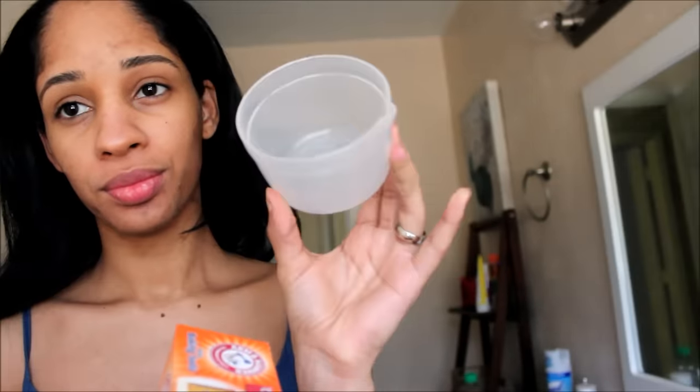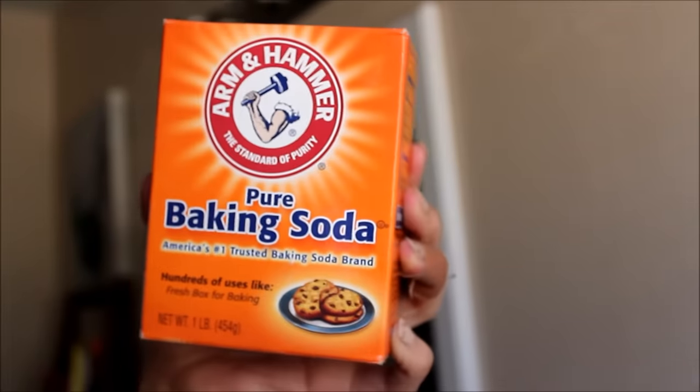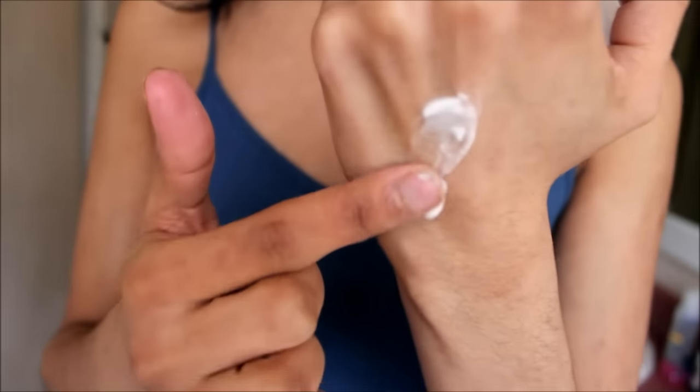I want to tackle it very strong and see what happens in two weeks. I'm gonna use a little bowl and the same baking soda I always use — the Arm and Hammer — and make it into a paste by adding some room temperature water. The paste all depends on how much water you mix it with.